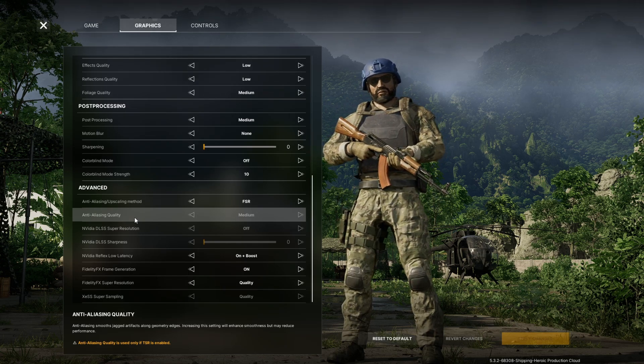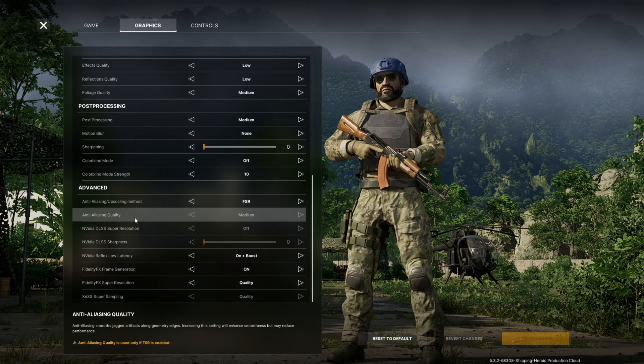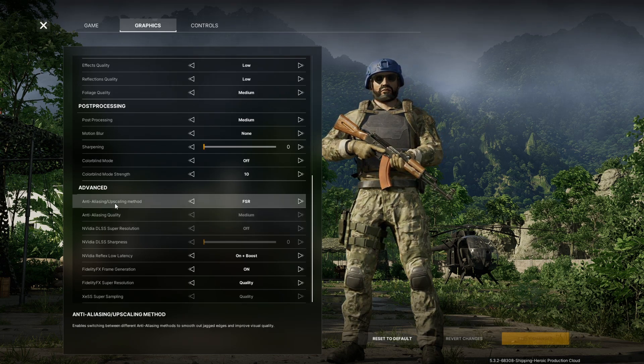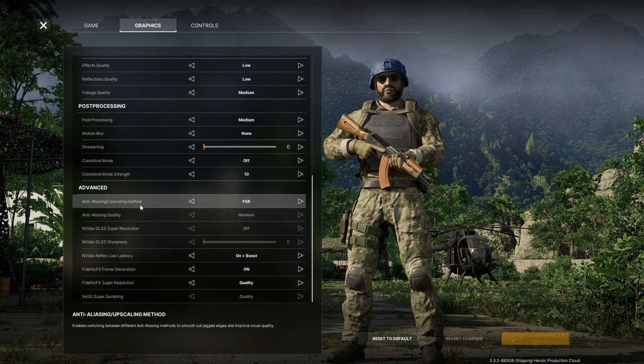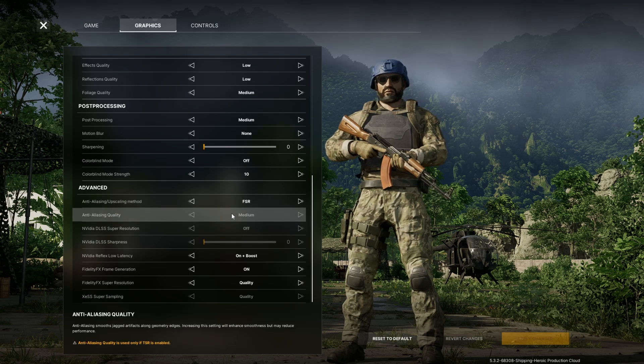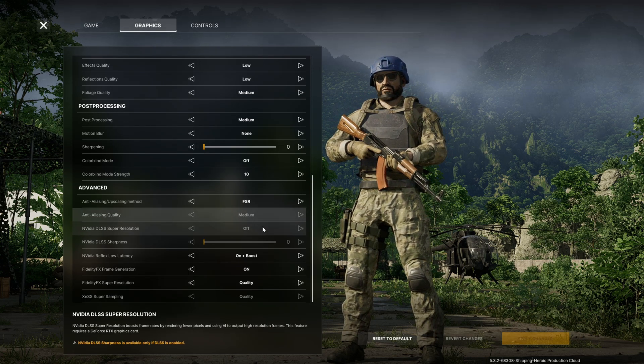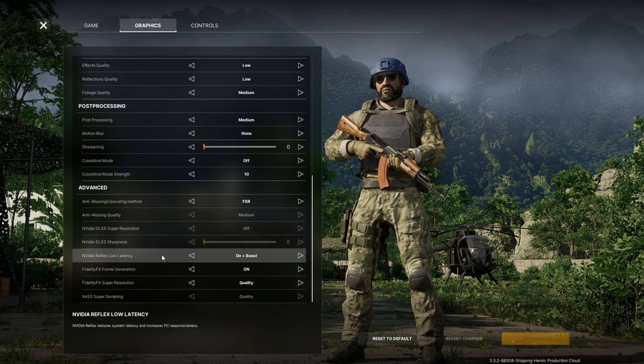Today I want to give you the best graphics settings for anyone playing on a 30-series card, or even with a 20-series card — this might help you out a lot. Starting in the advanced section at the bottom, the main setting is anti-aliasing upscaling method. If you set this to FSR, you will definitely get an increase of 30 to 40 FPS. It doesn't let you set the anti-aliasing quality, so those options will all be greyed out.